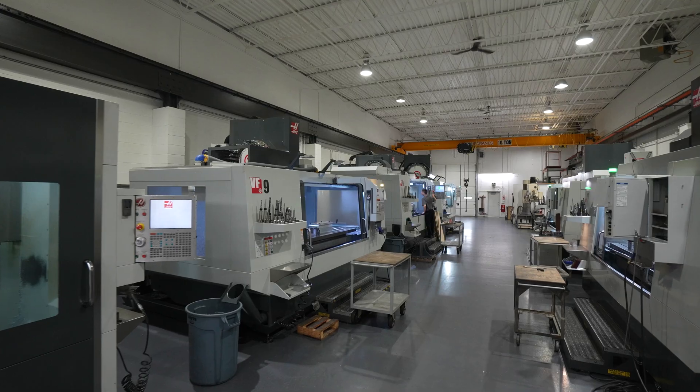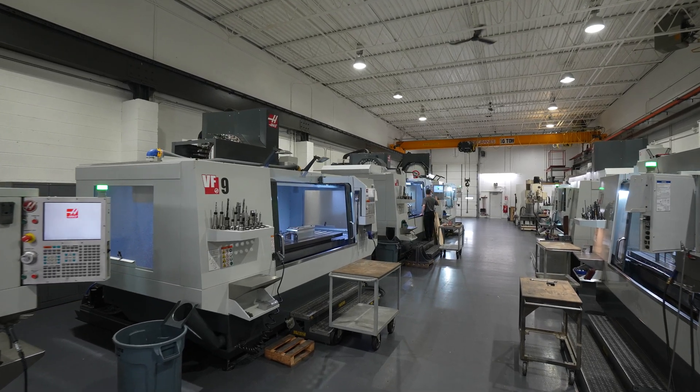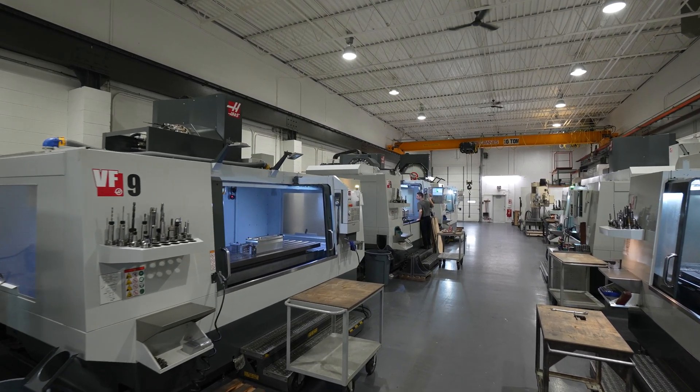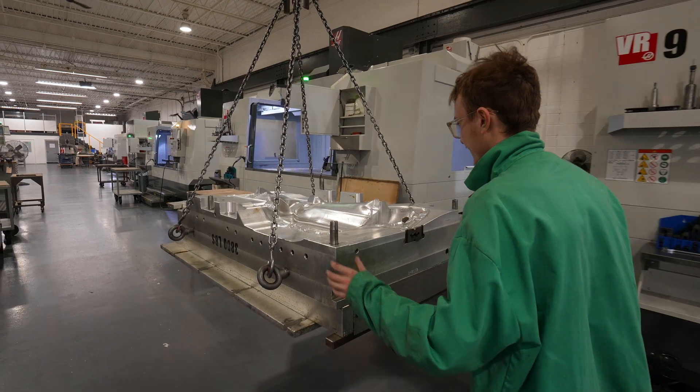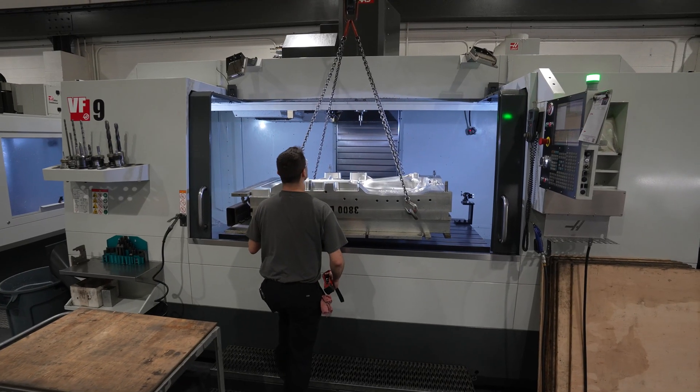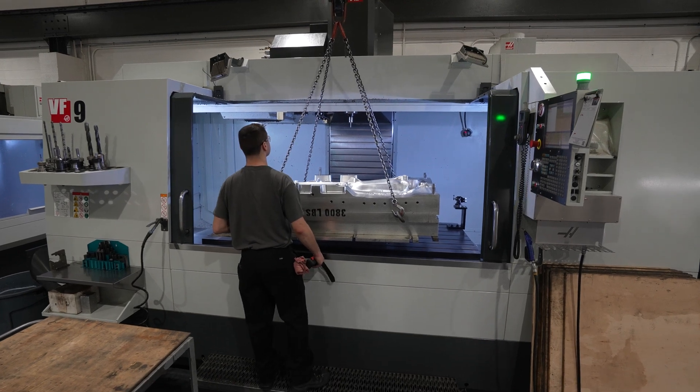I started here in 1998 as an apprentice machinist. My dad owned the company at the time and it was a very successful pattern shop back then. We have since transitioned from aluminum castings to billet tools. All of our blow molds are now billet aluminum, as well as all of our rotational molds.